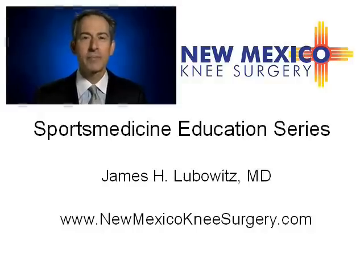This is Dr. James H. Lubowitz from Taos, New Mexico. Today, we're presenting Understanding Knee Arthroscopy for the Sports Medicine Patient.